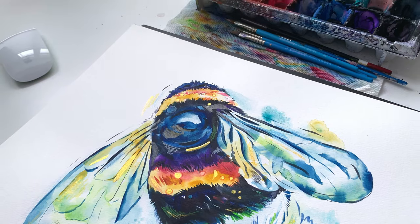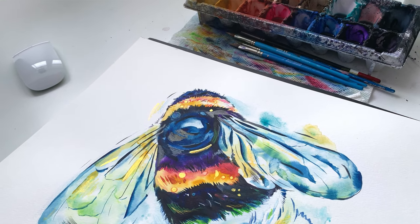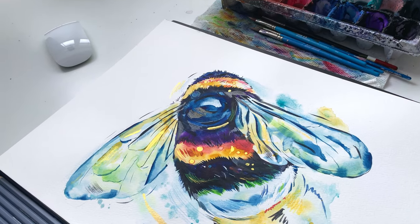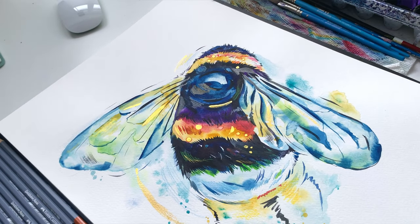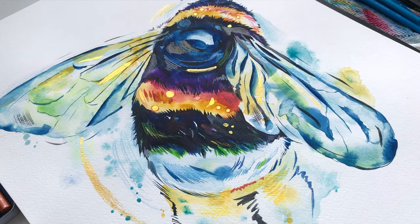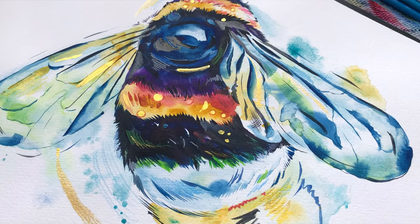Thank you so much for joining me today. I hope you had fun watching me paint this bumblebee. Be sure to hit that subscribe button if you want to see other tutorials and videos by me, and please hit the like button or leave a comment if you have anything you want to see me paint next. Have a great day!